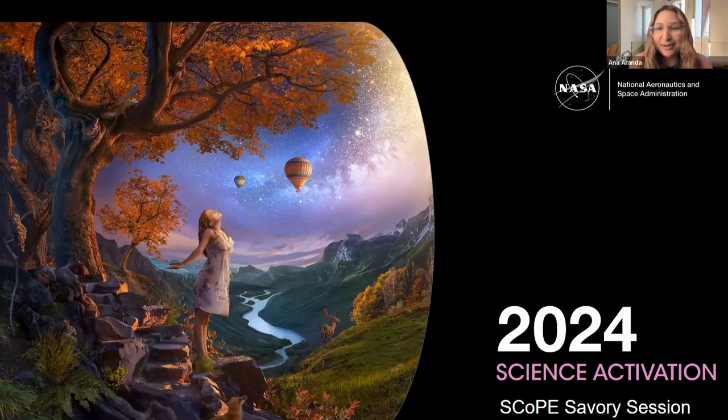Morning everyone. Welcome to our June Savory session. My name is Anna. I am the community outreach coordinator for the SCOPE team.